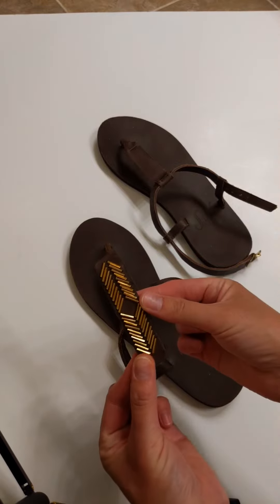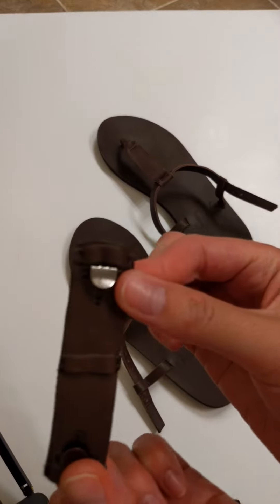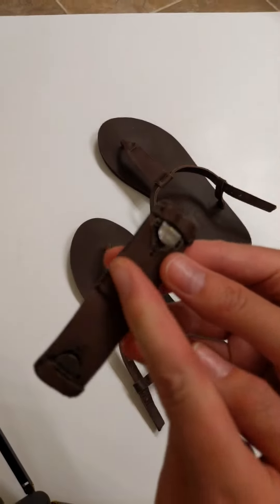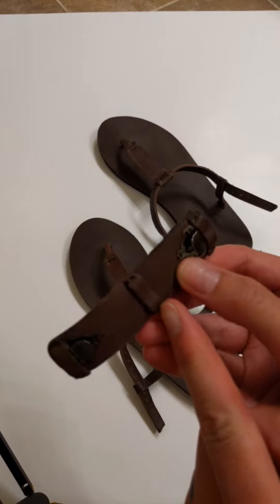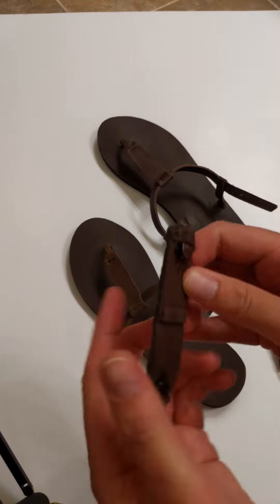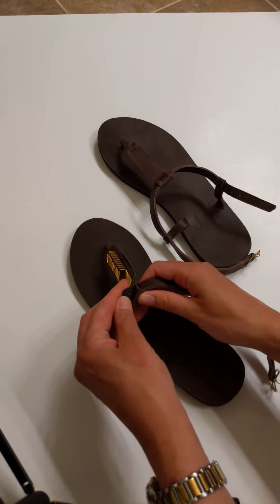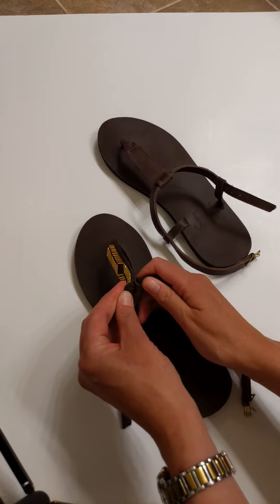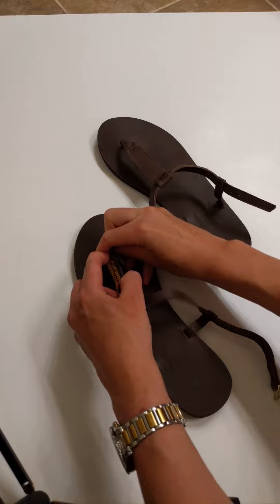Here is one accent and it has hooks on the back. Now these accents also have leather loops so that you can put them on our ribbon sandals — I will show you a tutorial for how to do that in another video. So these simply click on and hook on to your sandal like so.